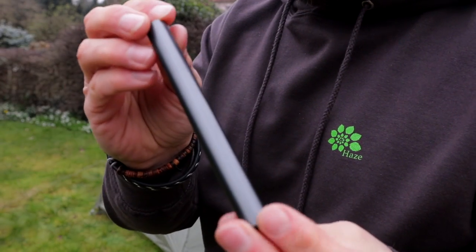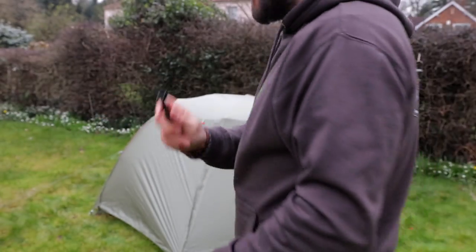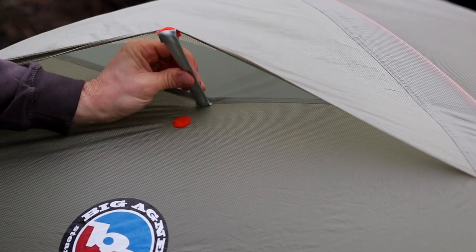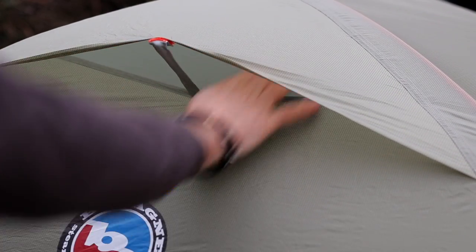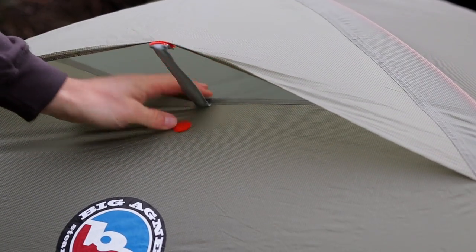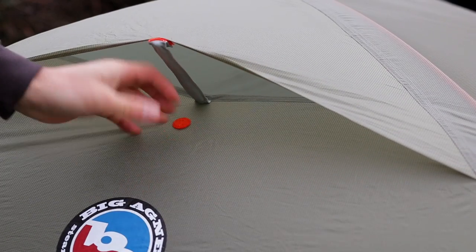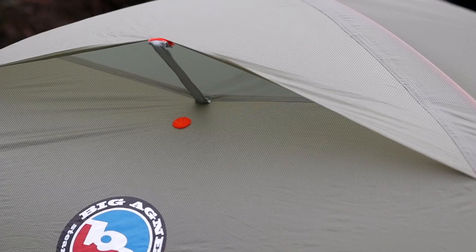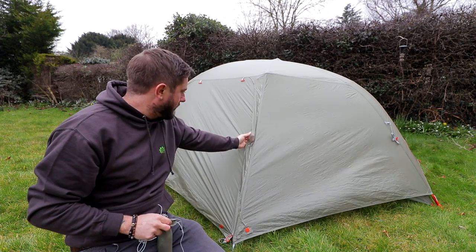It also comes with this emergency field repair kit. And this rigid bit here just keeps that vent open to help with condensation — a nice little feature. It's quite a big vent as well.